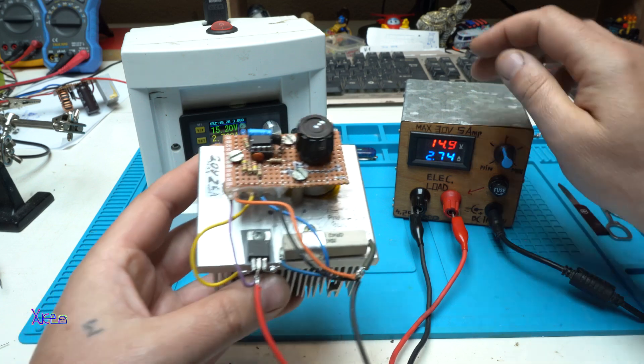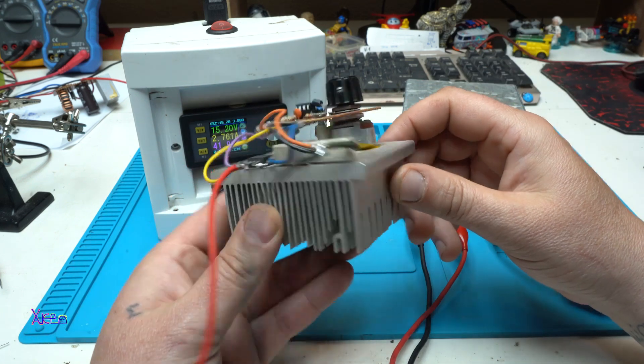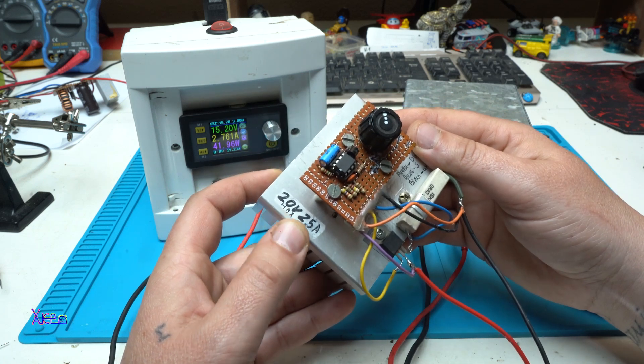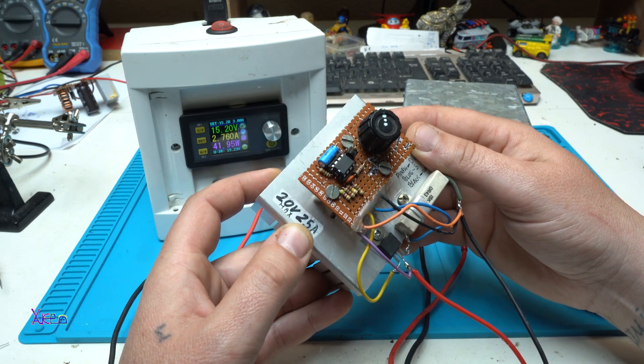Inside this homemade box it's this — this is my prototype, my first version. This one is 20 volts and 2.5 amperes.